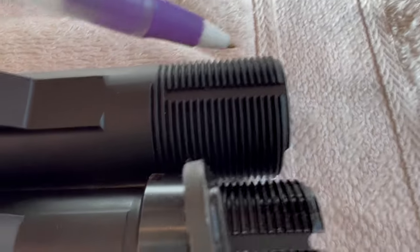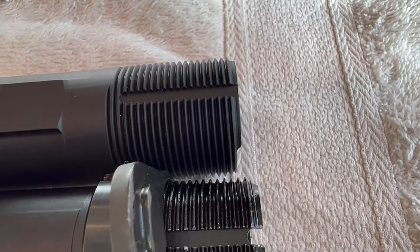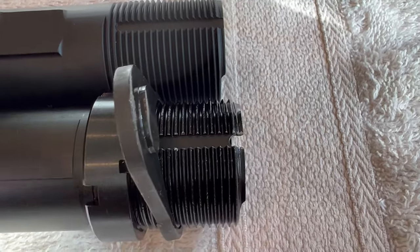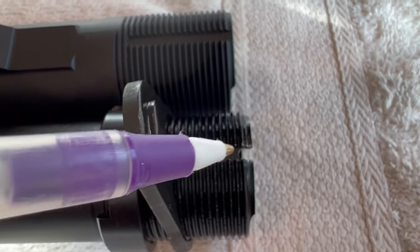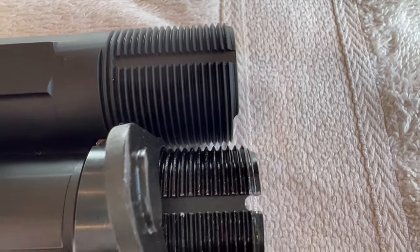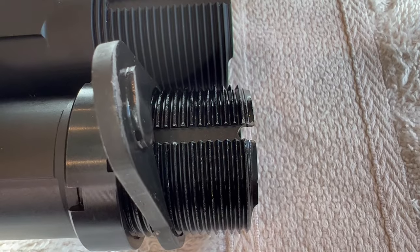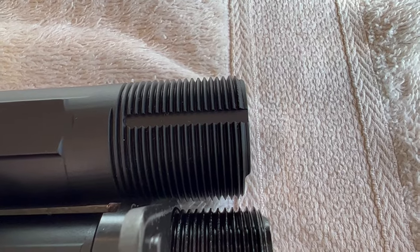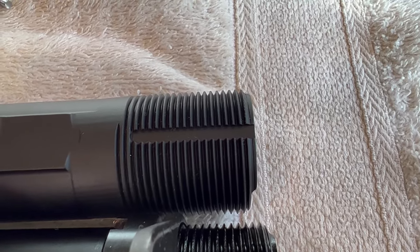So this is the brand new Aero Precision right here, and you can see that they didn't machine a slot there. And there's the Palmetto. Maybe you guys on your buffer tubes and the manufacturers you go with — maybe you've seen this before. It's the first time I've ever seen it on a non-extended version. I've never seen that on a standard buffer tube. That's a new one on me. Like I said, I put together a lot of these.